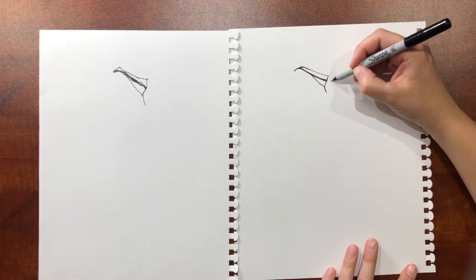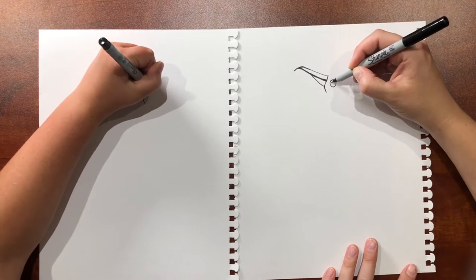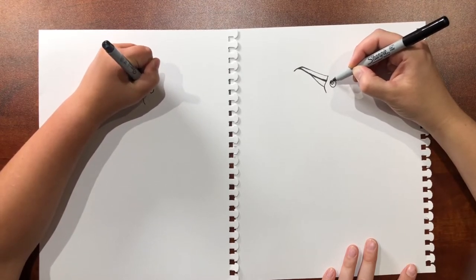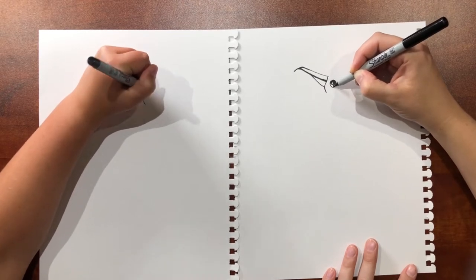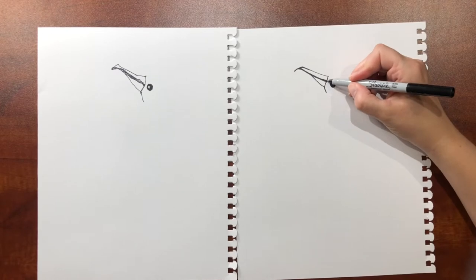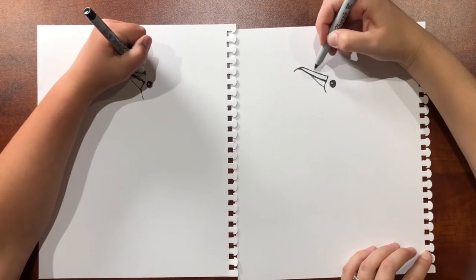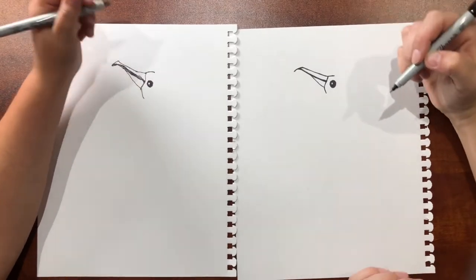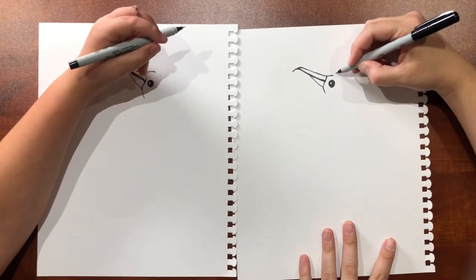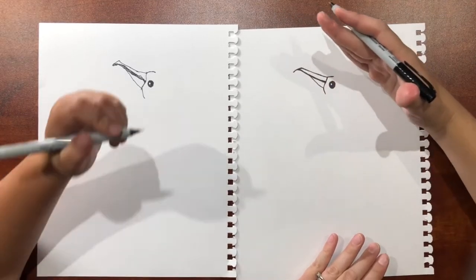Right here is where the eye is going to be. Draw a circle and then leave a little highlight in there. So now from this beak — you know how it was angled? You see that angle? — then we're just gonna go kind of straight back from that. And now we're gonna draw the crown. We want the crown to be diagonal, like a crooked crown.